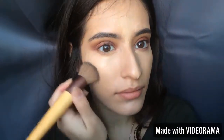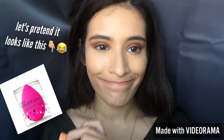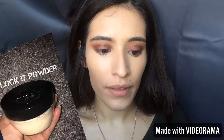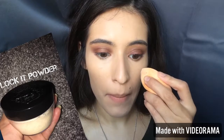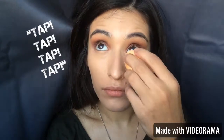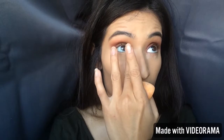After my brows are done, I blend out the rest of my concealer — everything looks like more full coverage. To set that, I'm using my Beauty Blender with the Lock It Powder from Kat Von D. I'm going to lightly set my concealer, being really gentle because they say that causes wrinkles. Then I'm going to go ahead and bake my entire face.